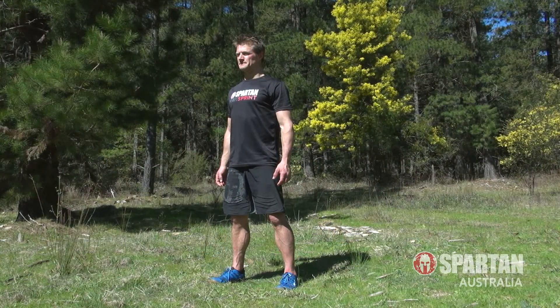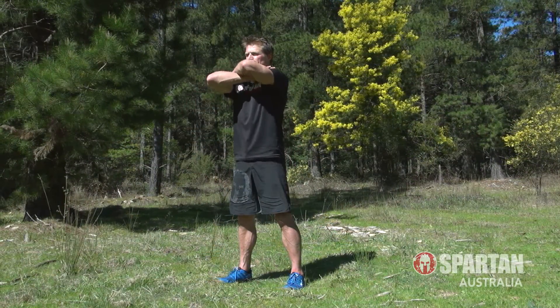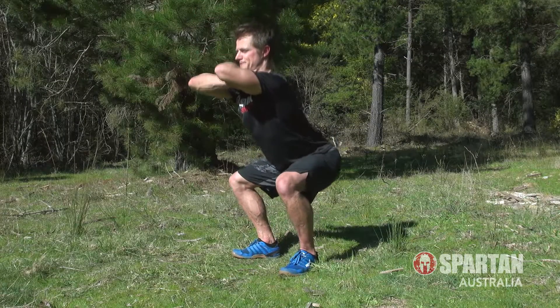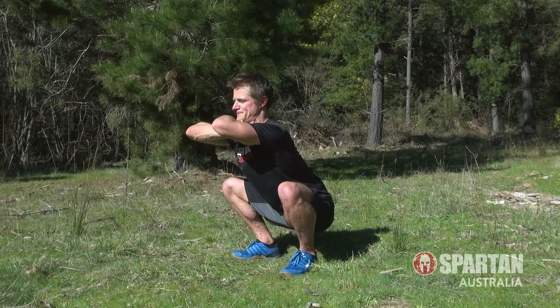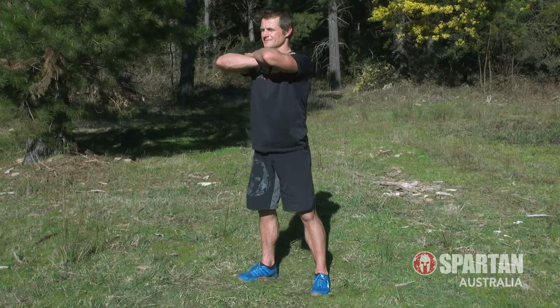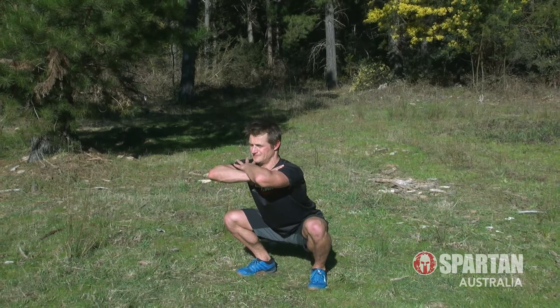Last up is your classic bodyweight squat. Cross your arms and grab your shoulders, then steadily lower yourself down as far as you can, keeping the body tall and your chest upright. Pause, then stand up tall with perfect form. Continue for a total of 10 reps.